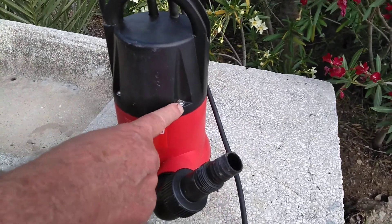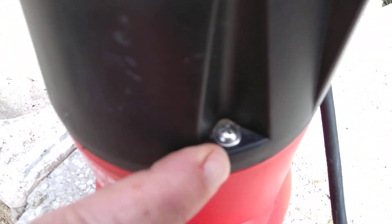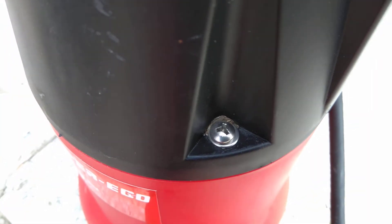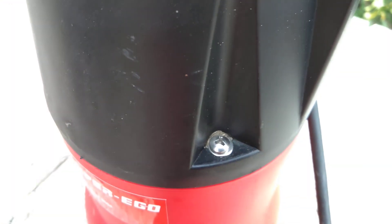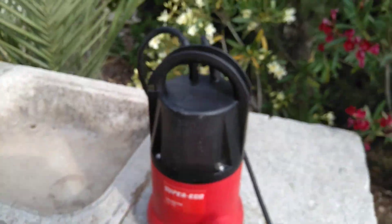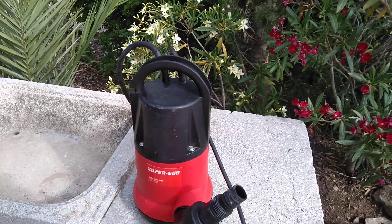You might have come across this problem on a lot of things actually, where you get these screws like this — they're like something you've never seen before, like they're off the dashboard of a Klingon warbird. You've tried all these tools, you've got every tool in the book, and you can't seem to get the damn thing to fit.